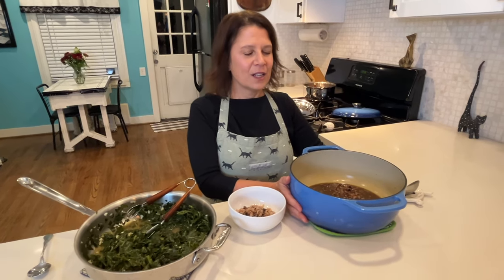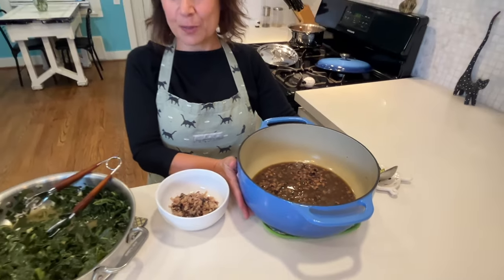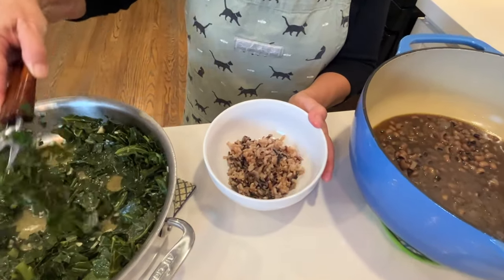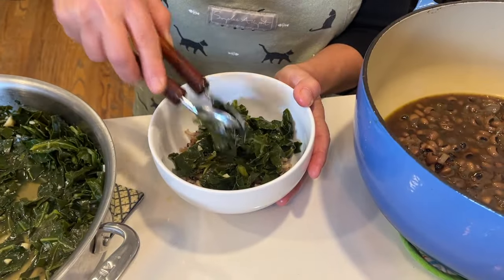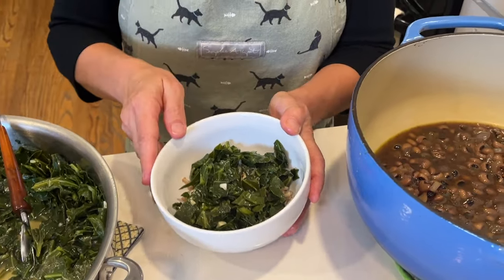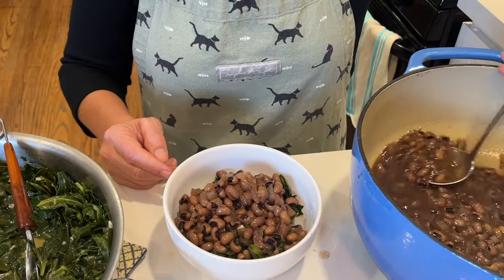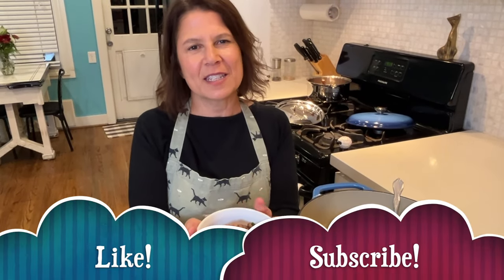My beans cooked for about an hour and a half and they're nice and tender and ready — look at how much they cooked down. I like to start with a base of rice, then add my delicious garlicky greens. I did add a little more liquid smoke to the greens. Then I add a generous scoop of black-eyed peas — make sure to get some of that really good liquid, because that is where all the flavor is. A delicious bowl of prosperity and health for the new year. Thanks for watching — I'll see you next time on Kat's Vegan Kitchen.